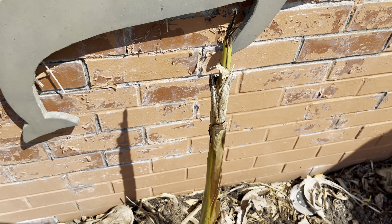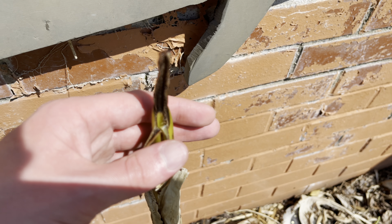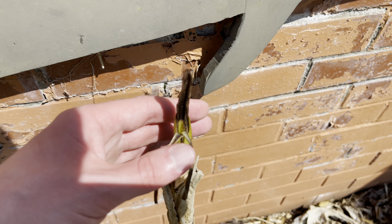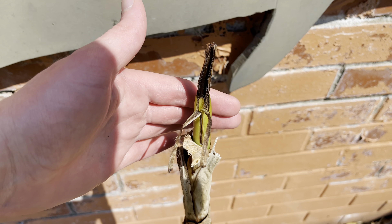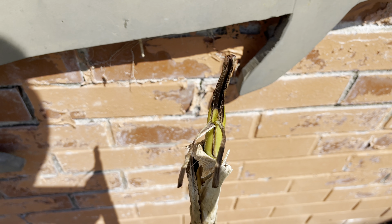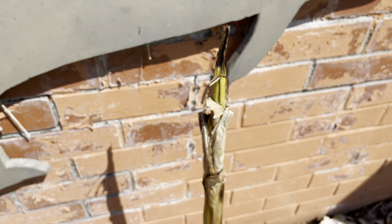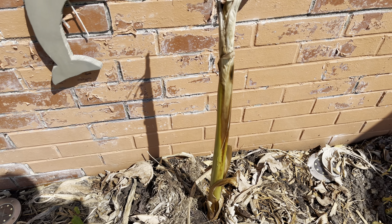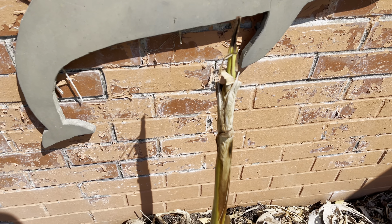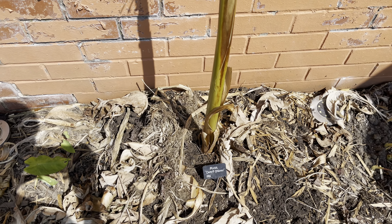That hasn't pushed through yet. I'm not sure if it's going to show up on camera, but there is a new leaf just starting to come out there. It's very sunny today so I can't even see if it's focused. Hopefully this one will do quite well this year. Of course it was grown in a container last year, so its roots are not going to be as extensive as the one that was planted in ground last year, but hopefully it will do quite well.